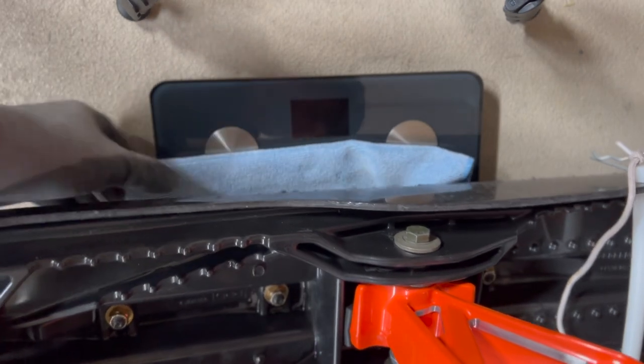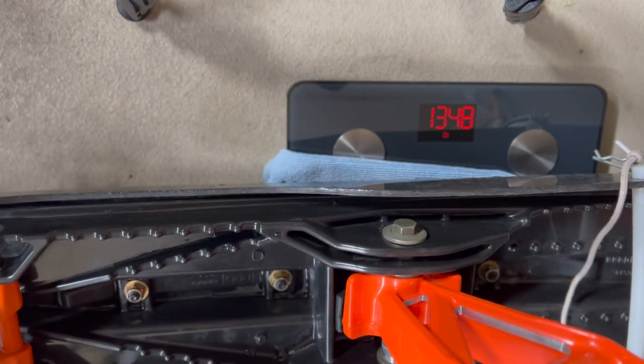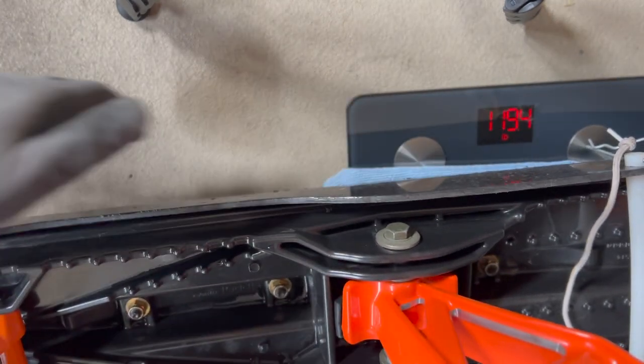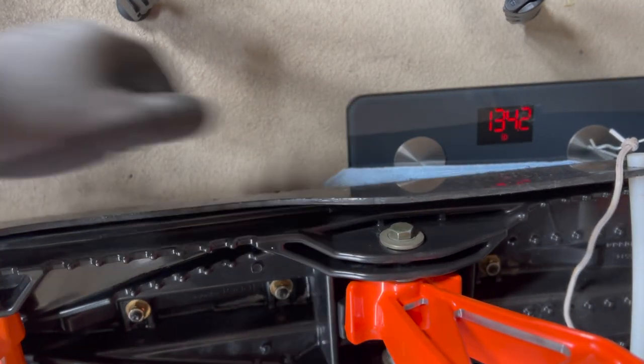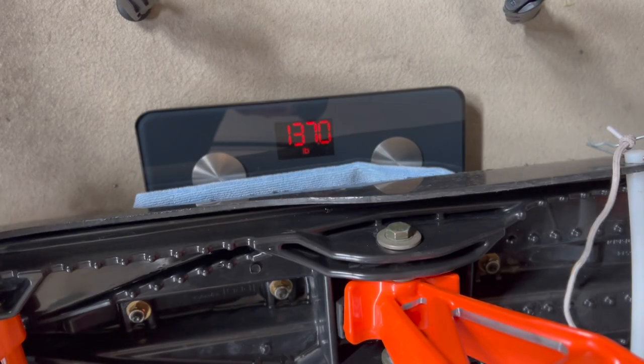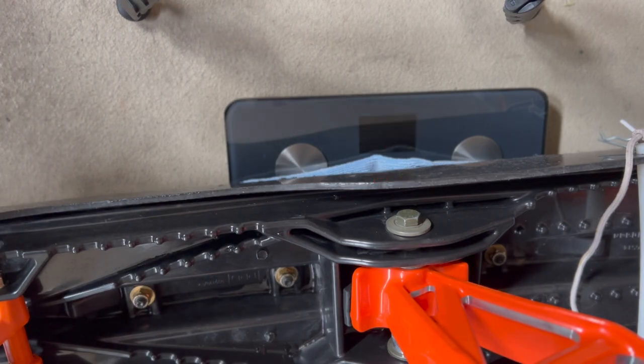With the lightweight can on the exhaust side, I'm getting 134.8. Let's see the range — getting readings of 135.8, 134.2, 137.0, and 137.0.